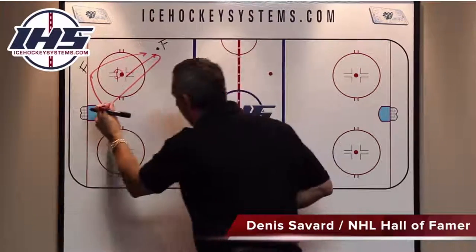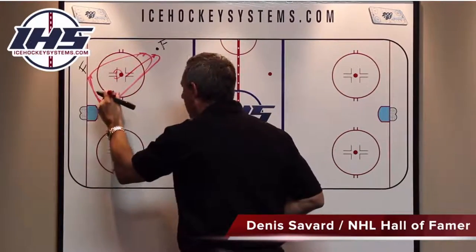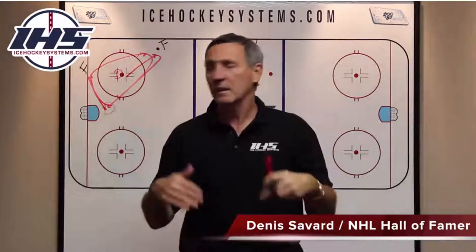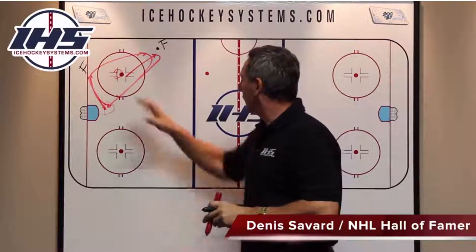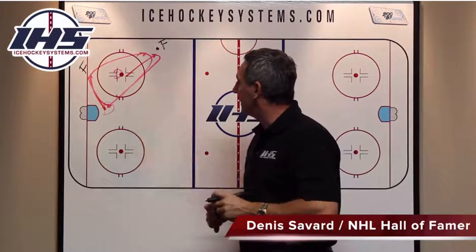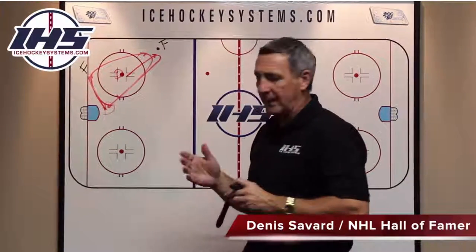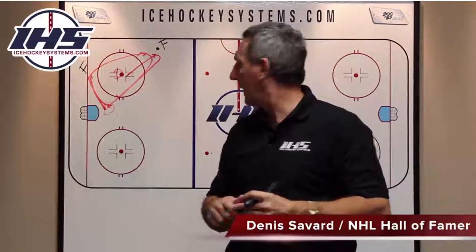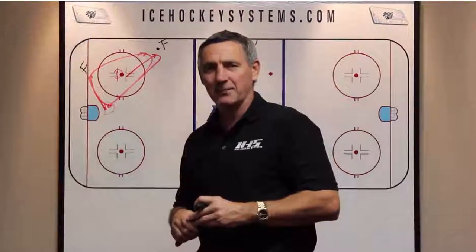Fourth whistle, same thing. He's starting to move, he's starting to head back. So every whistle there's movement, and there's pressure with our defensemen on their forwards as much as possible. This is a drill that's not difficult to learn. I think it's a great drill for the defensemen to learn how to put pressure for your penalty killing. Hopefully that works for you. Good luck.